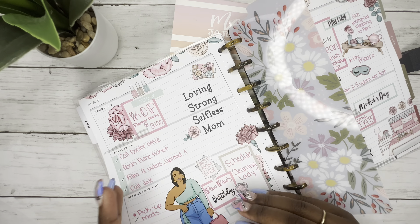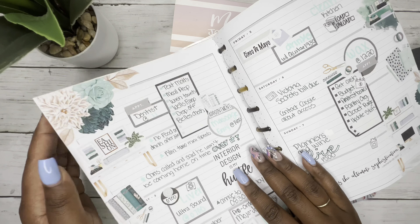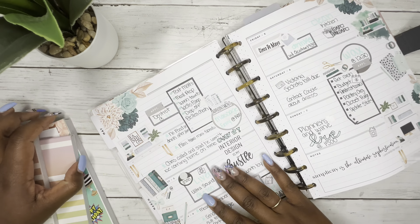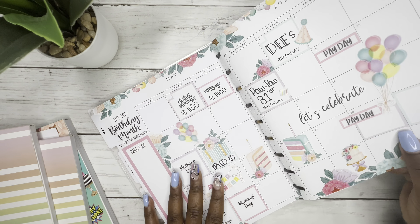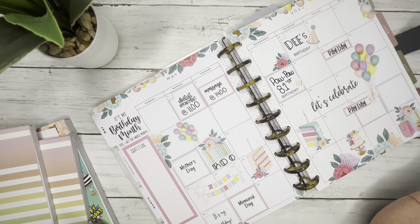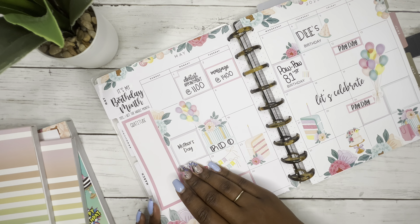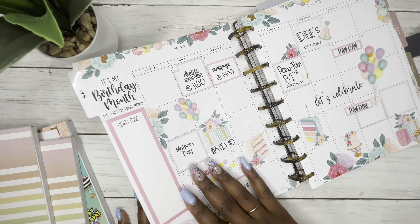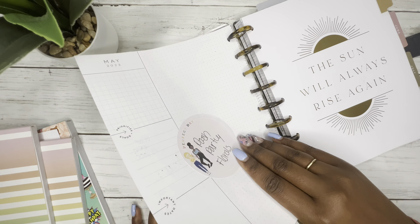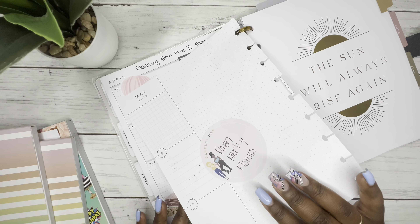What I'm gonna do is my currently page, but I'm going to take my currently and make it match my monthly. I use Posh Party — I thought this was so cute, very pastel. I loved it so much that I'm going to use these same stickers and do a currently page and make it kind of match but kind of slightly different, if you will.